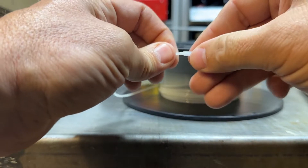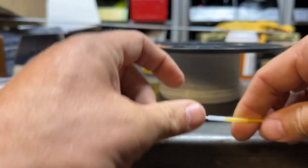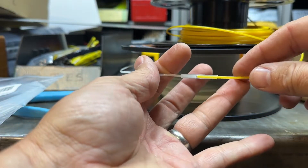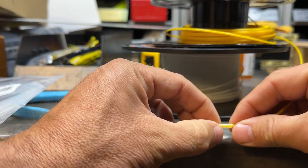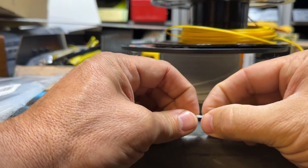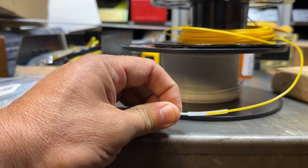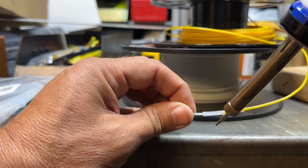Get it all the way in there — don't make the tube too long. Stretch the pieces in so they're touching. Once you're holding it straight, take your soldering iron and come in and heat up the tubing.